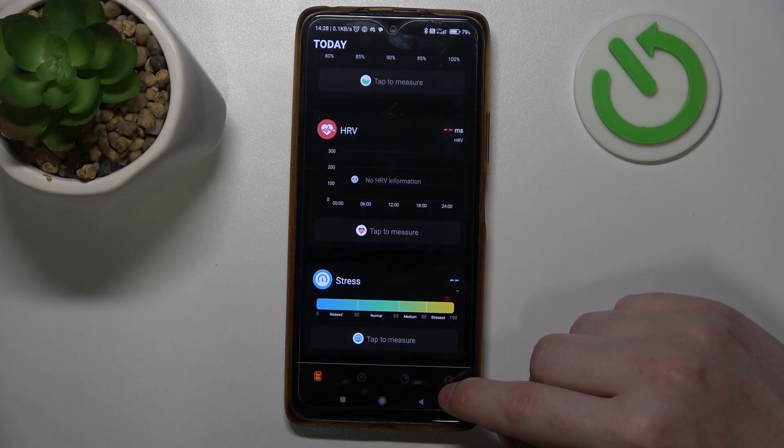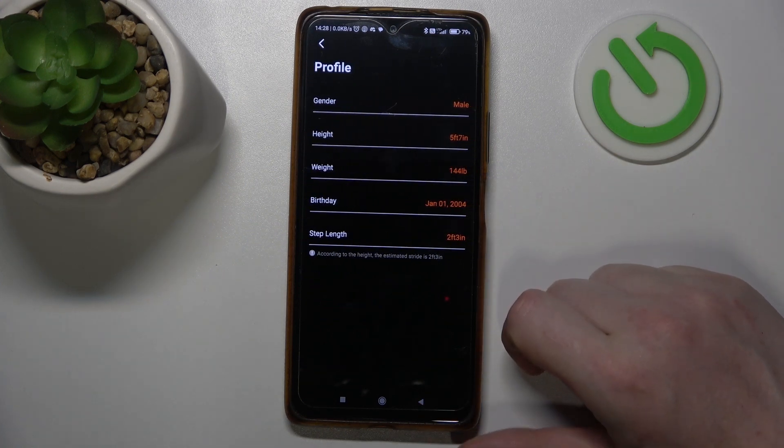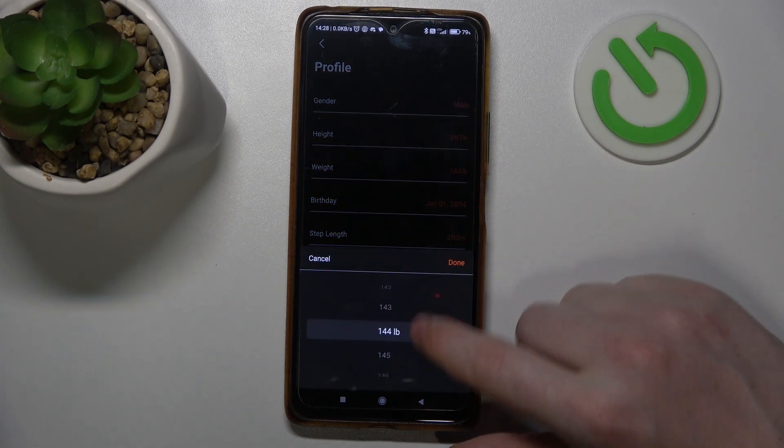To do this, first you'll need to click on your profile inside the ice rink app, navigate to the profile again, and here you'll be able to find the weight and you can adjust it using a slider.